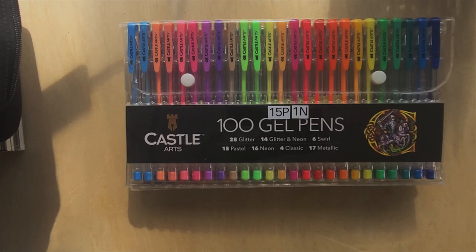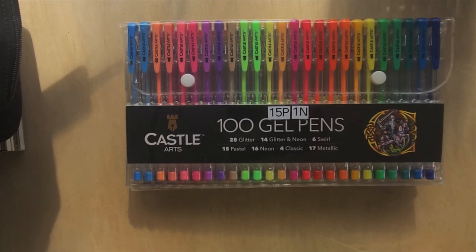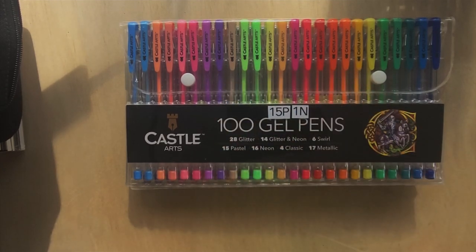I then went to the Castle Arts website intending to complain but got sidetracked by their pricing - they were having a sale. The gel pens were $27.99 on Amazon but marked down to $19.99 on their site. The warning from reviewers was clear: don't buy from Amazon, buy directly from Castle Arts because they always have sales going on.